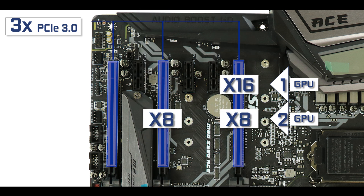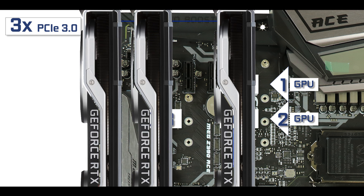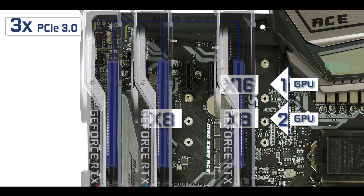If you go for a three-way GPU configuration you'll find yourself in an x8/x4/x4 configuration. So even though MSI advertises their Z390 ACE as a three-way video card motherboard, technically you could, but you'll find yourself with x8/x4/x4 bus speed which is far from delivering optimal performance from dedicated video cards. I would keep this motherboard in mind for only one or two video cards maximum — and that applies to any Z-chipset powered motherboard.